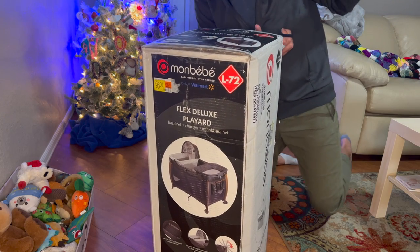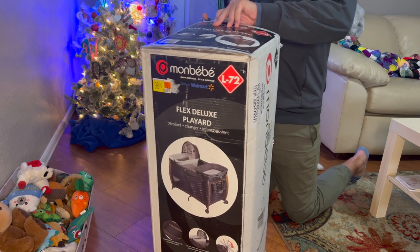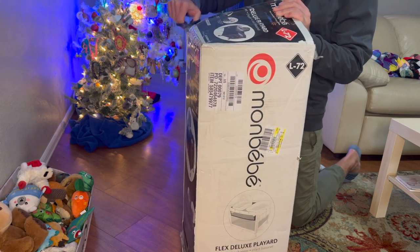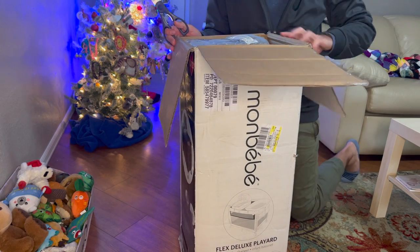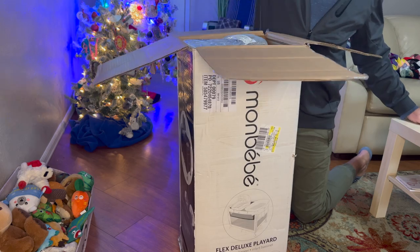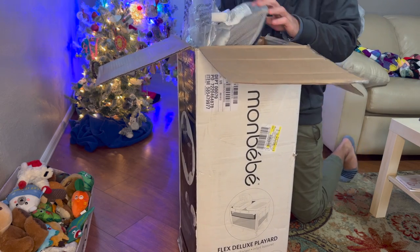I really don't know how they fit all this stuff in this little box, but we'll see. We have to pick her up to take her outside, so I wanted something where she could be sitting up so we did not have to bend over so far.